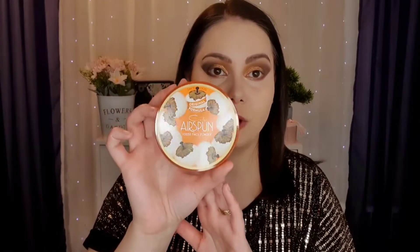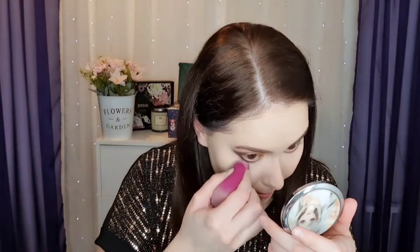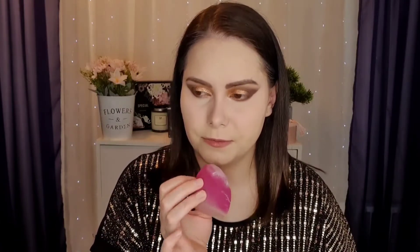Next I have a powder I've wanted to try for a long time. This is the Airspun from Coty and it's translucent extra coverage. It's huge — you have a huge amount in here. I noticed it doesn't have a screw-in cap, so you have to pick it up and it can make quite a mess. I'll try to be careful. It has quite a perfumey smell — hopefully this is the original because I have no idea how it should smell. It smells florally sweet, kind of like a grandma's makeup.